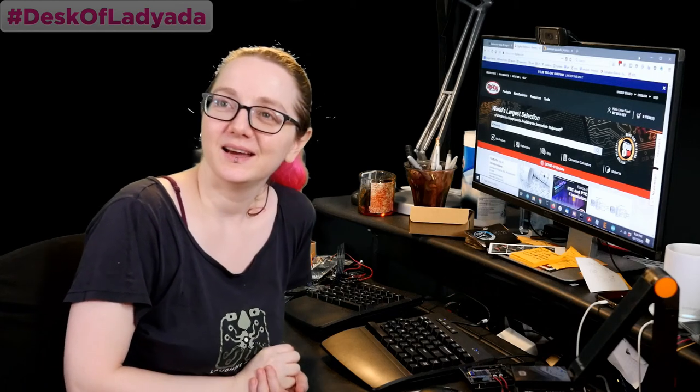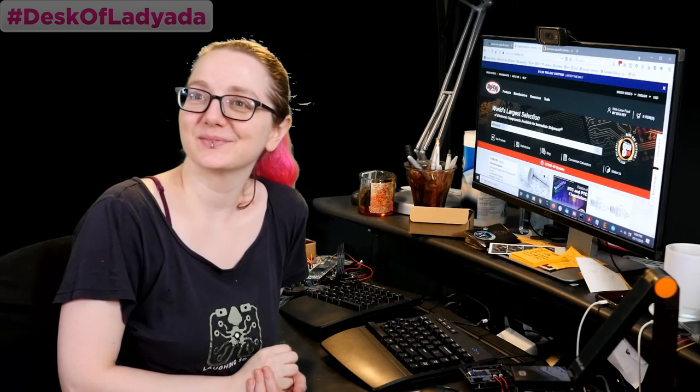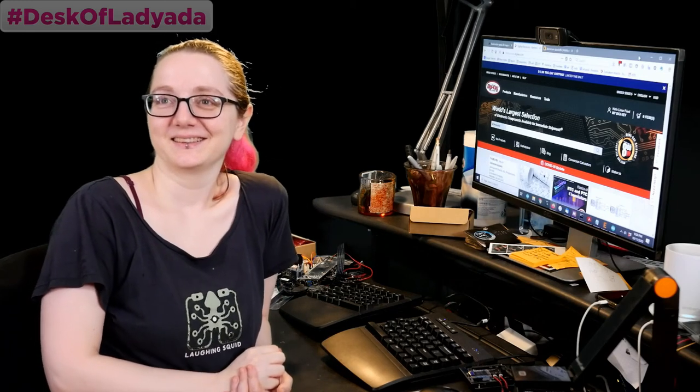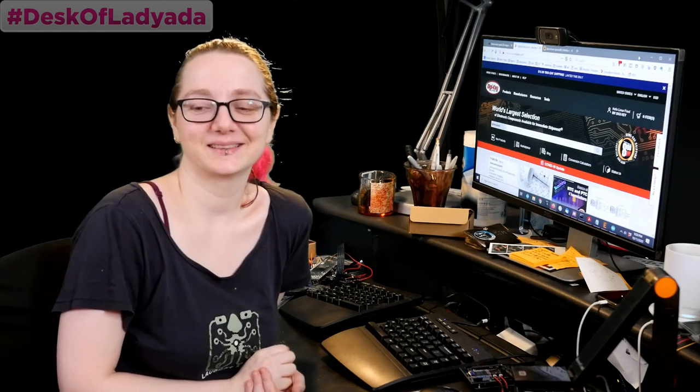With me is Mr. Lady Ada on camera control. He is the voice of reason you hear in the background — more like the voice of Cassandra, the voice of warning. I can tell you the future, but you ain't going to do anything about it.